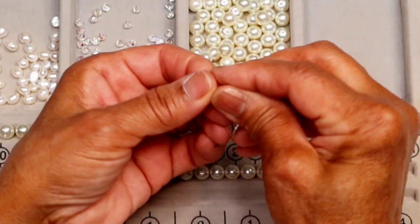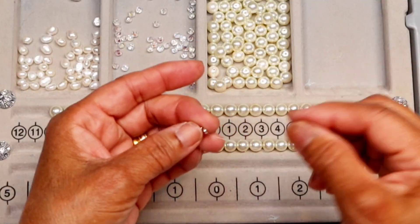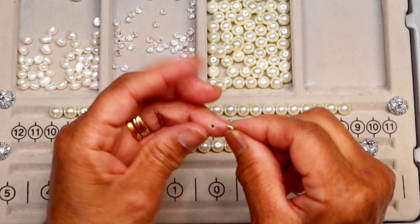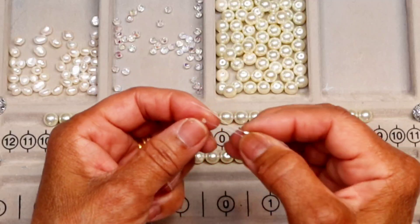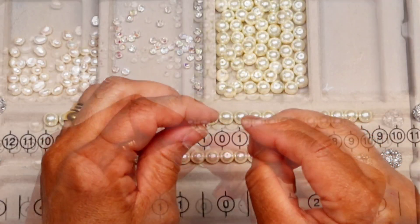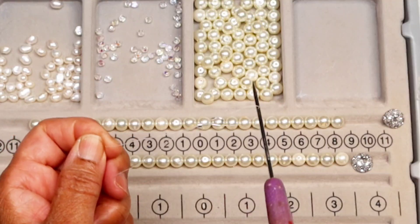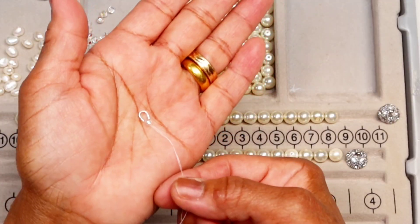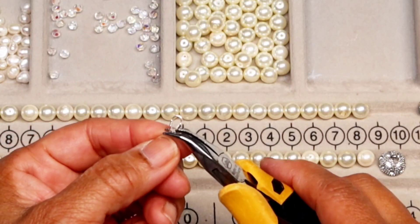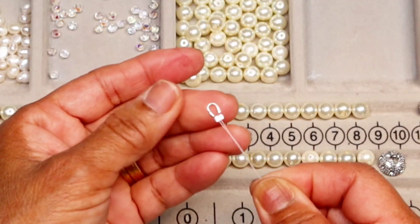Put the wire guard on the shorter tail and pull the wire through the channel on the wire guard. Guide the wire through the crimp bead, but make sure that the wires don't cross each other. With help of the needle tool, pull the wire guard in place. Before crimping, make sure that you leave some millimeter space between the crimp bead and the wire guard.